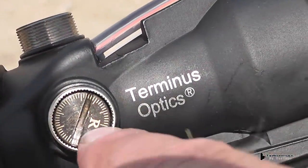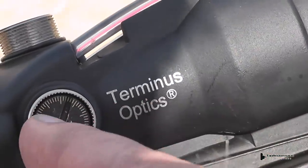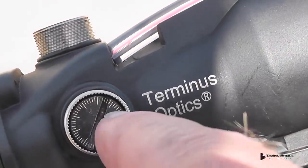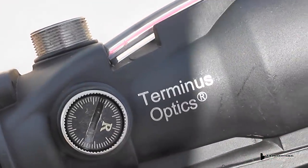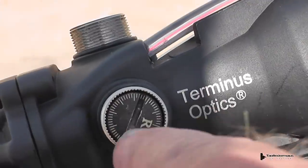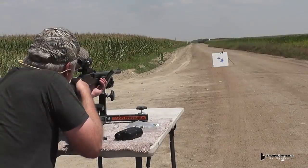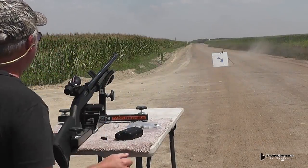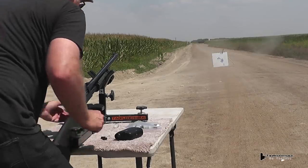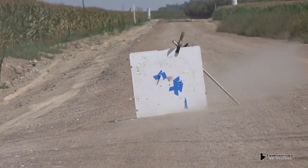Usually you'll have a right with an arrow if you want to go right, it points in the direction, so we're trying to figure out whether we're supposed to turn this thing clockwise or counterclockwise. Why they couldn't have put an arrow on there, I don't know — very odd. There you go. Are you on the red now? Okay.